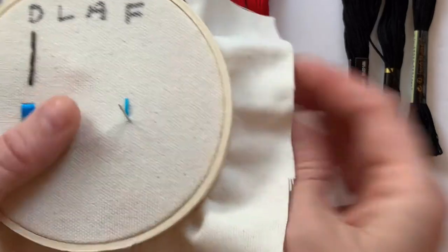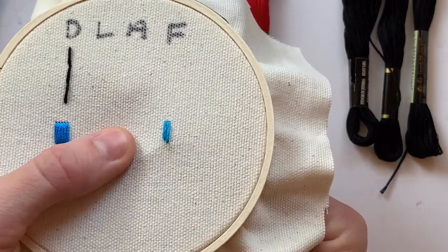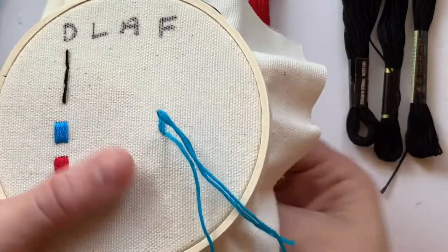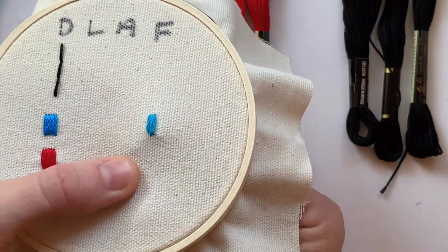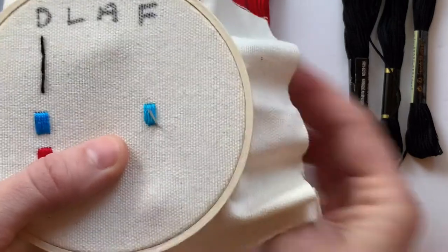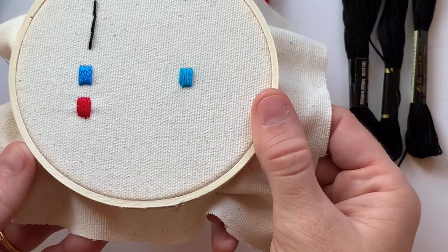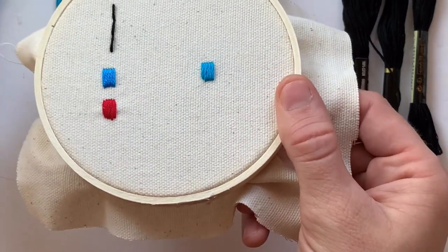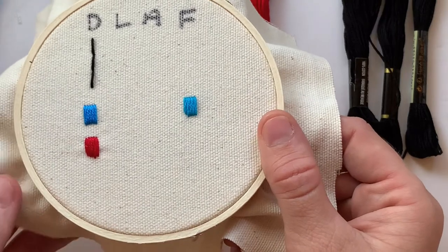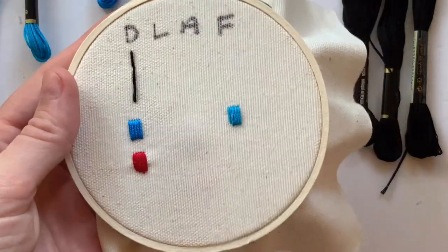Embroidering with the Friendship Thread, I can tell how rough it is — it's not hard to embroider with, but it doesn't feel as smooth going in and out of the fabric as DMC does. Once embroidered though, it doesn't look that bad. Presentation-wise it's pretty vibrant, and if you showed me both I don't think I could point out which was DMC and which was the Friendship Thread. Minus being a little more brittle, it looks pretty nice on the fabric.